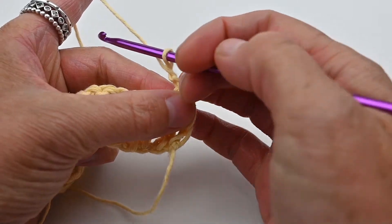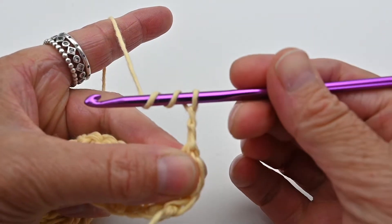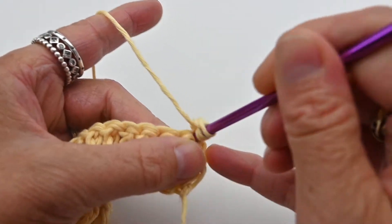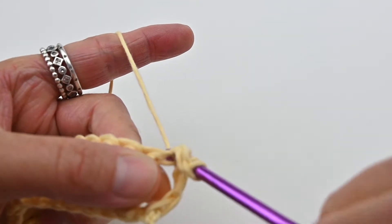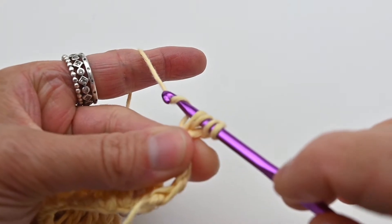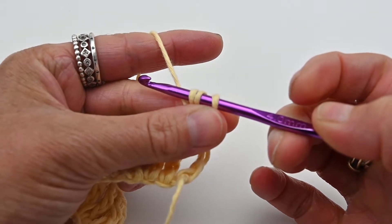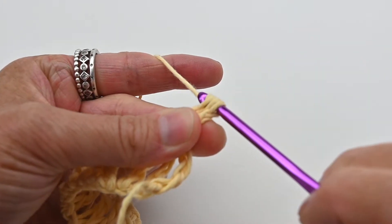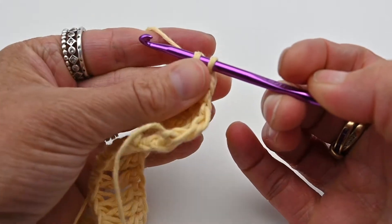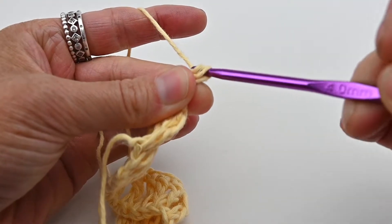To do a treble, you wrap the yarn around your hook twice so you now have three loops on your hook. Then you insert it into the stitch, yarn over and pull through the first two loops on your hook, then yarn over and pull through the next two loops on your hook, then yarn over and pull through the last two loops on your hook.